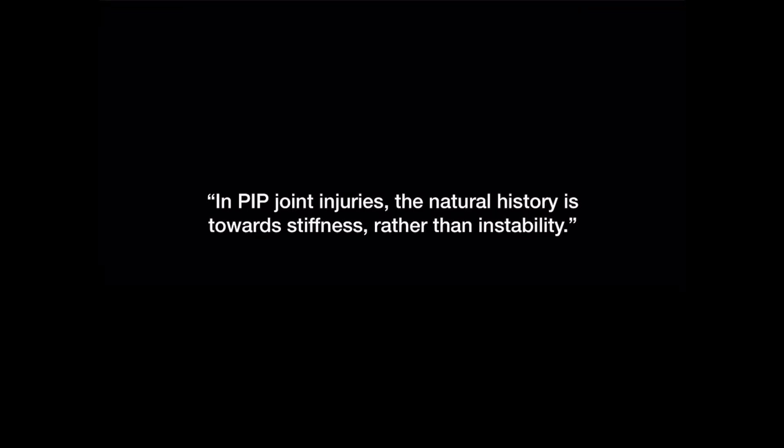In the PIP joint, a very important thing to remember is the natural history of the disorder is towards stiffness, not instability. The immediate reaction when we talk about a dislocation is that the joint is forever going to be dislocating. That's true for some joints, but not the PIP joint. It's very commonly injured, often we don't know about it, but they do tend to get very stiff if they're not managed well.